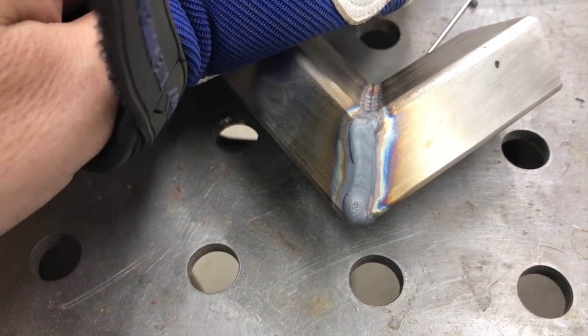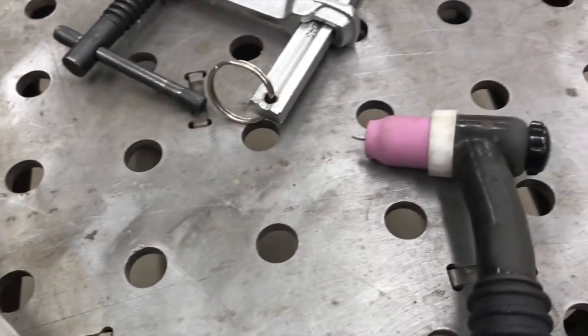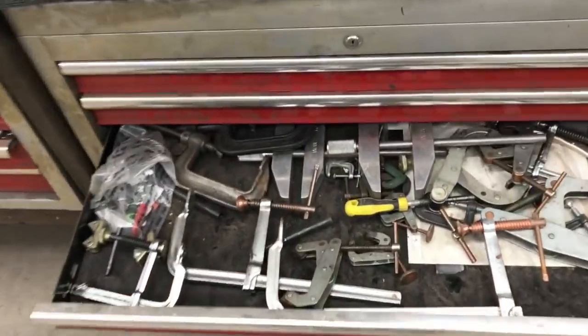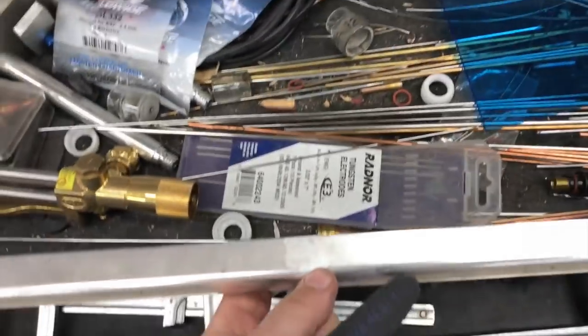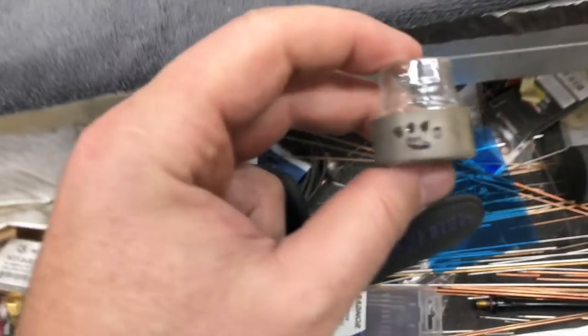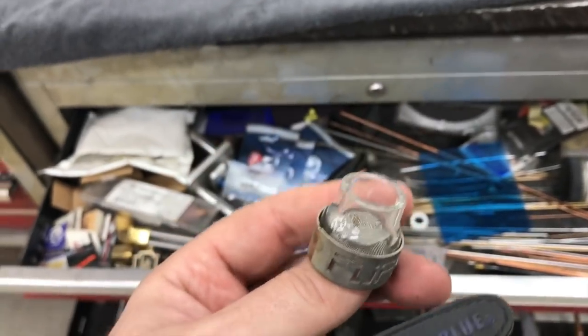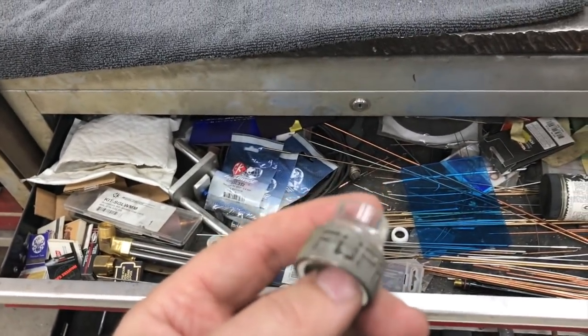I'm using a number 7 cup, and I'm thinking that on that inside corner joint it's helping hold the shielding gas in better — and that's why I'm getting that nicer looking weld. On the outside joints it's that grayish looking result. So I need to work on those outside welds a little bit and probably just run a larger cup for those. I don't have any larger cups — I pretty much use the same thing for everything — but I do have this Furek Fupa cup, so I might run that and see how it does.